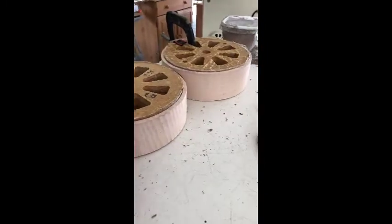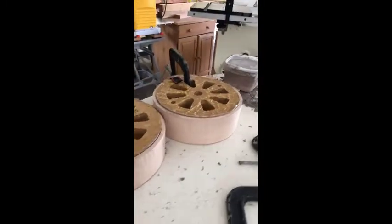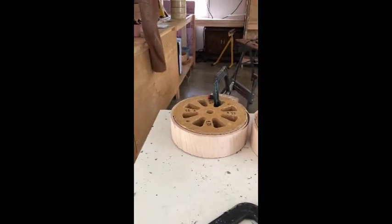Anyway, back to work, folks. Been in curly maple today. And that's going to be the next project — curly maple rims.